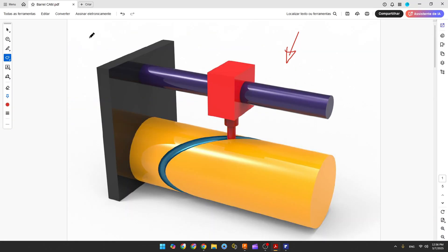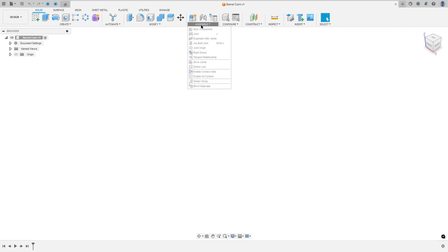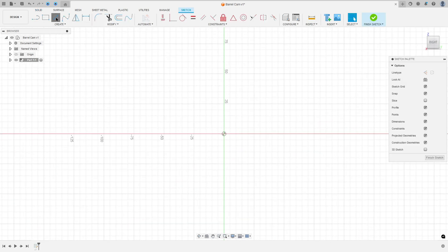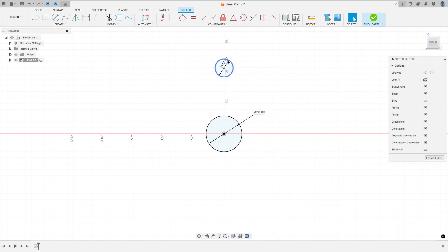The first part we make will be the base. We'll create two circles: one circle with 30 millimeters of diameter and another with 15 millimeters of diameter. Open Fusion, go to Assembly, New Component, rename this to Part One and press OK. Go to Create a Sketch, select the right plane, select the circle tool, click on the midpoint, make a circle with 30 millimeters diameter and another circle with 15 millimeters diameter. Go to Constraints, select Horizontal/Vertical, select this circle and this one.